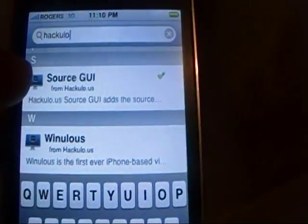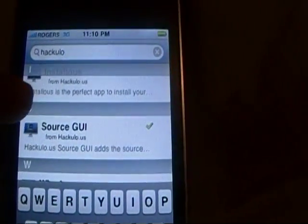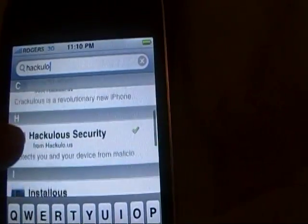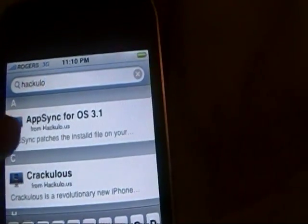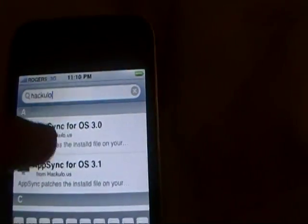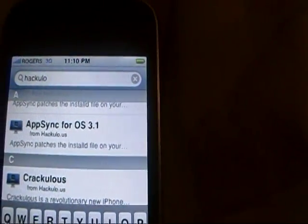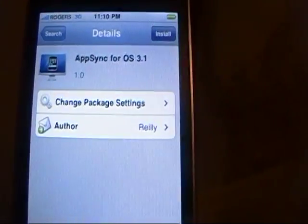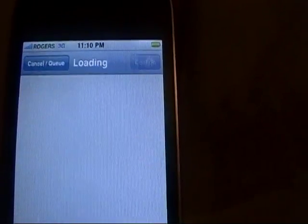You can see that you now have Winulis, Source GUI which is already installed, Installous, Hackulo Security, Crackulis, AppSync for OS 3.1, and AppSync for 3.0. The first thing I want you guys to install is AppSync for OS 3.1. Click on it, then click Install, then click Confirm. I'll get back to you guys as soon as this is done.